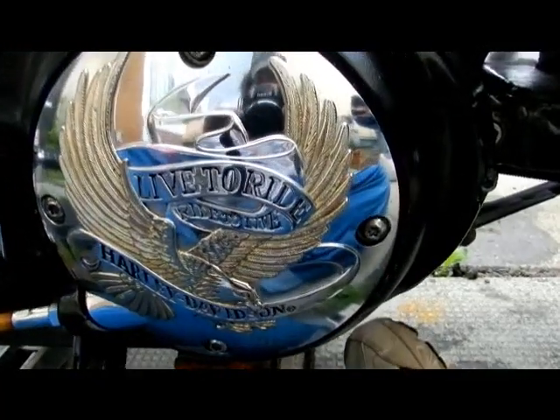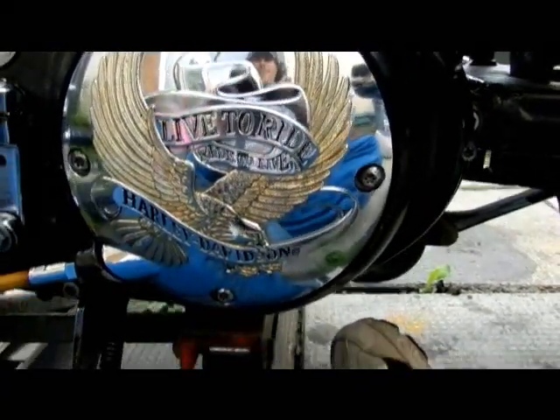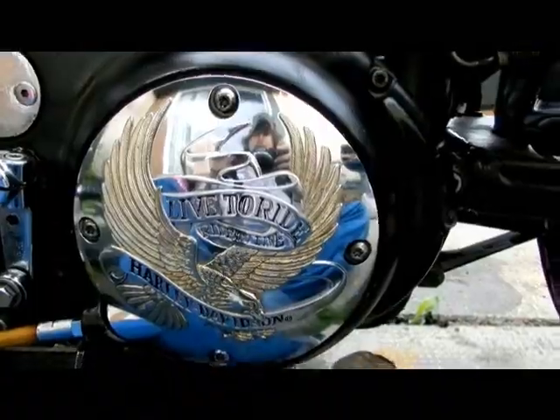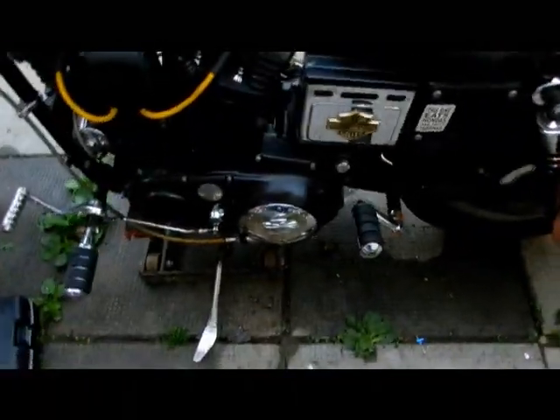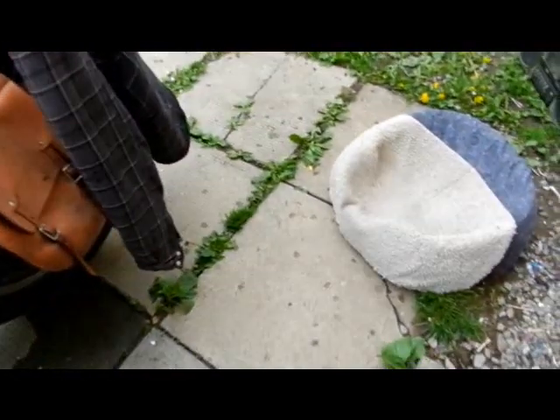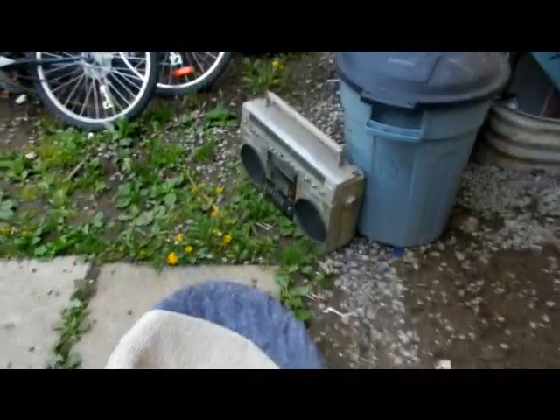All right folks, there you go — I got it done just in time. I'll get it down off the jack because it's starting to rain. Done just in the nick of time! I've still got to get the drain plug and everything sorted.